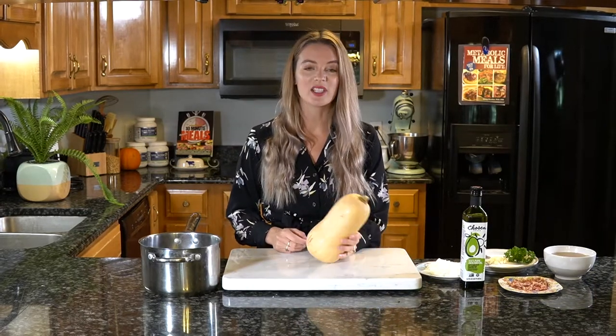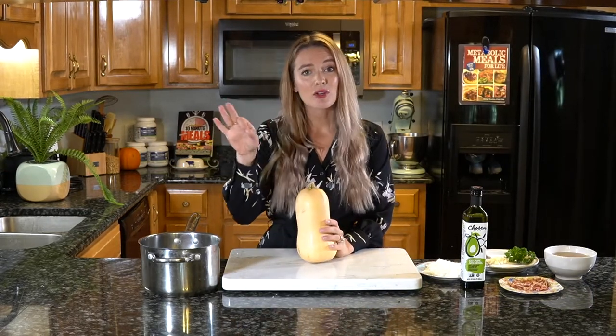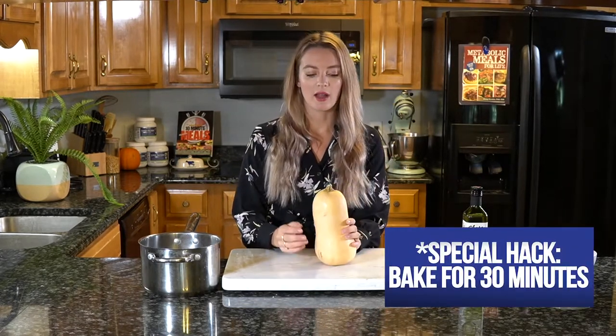This recipe is very, very simple. Start by preheating your oven to 425 degrees Fahrenheit. Here's my little hack: rather than spend hours trying to hack away at the squash — even with a great knife — just pop the entire thing into the oven for 30 minutes or until the shell is nice and tender and the inside is cooked through. Go ahead and put it in the oven and we'll meet back here.